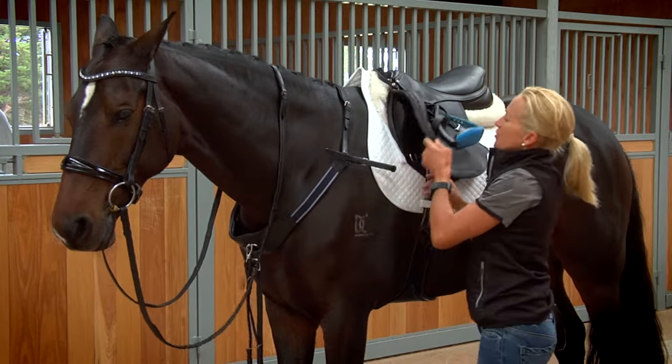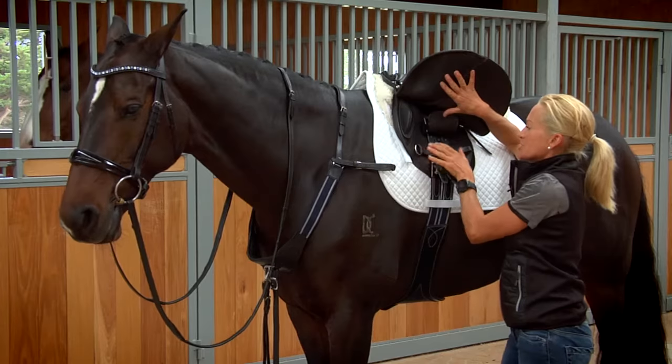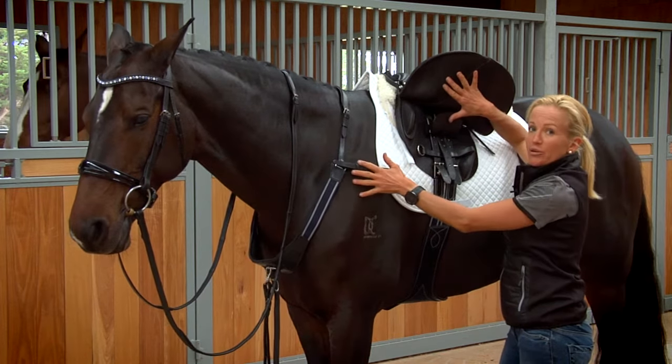We've already put on the girth adapters here, and these are designed with three slots so that you can adjust them a little further forward if the breastplate needs more room, or a little further back if the horse is a bit narrower through the shoulder.